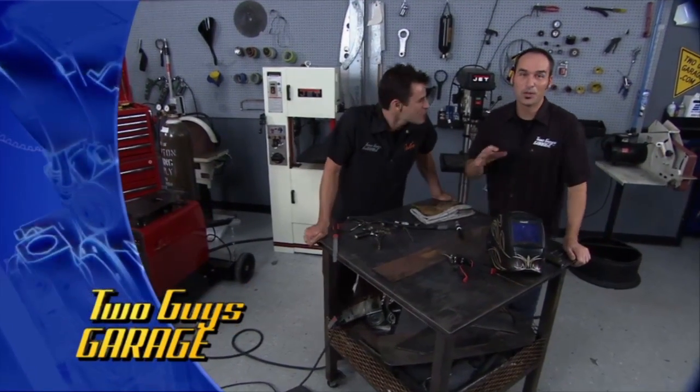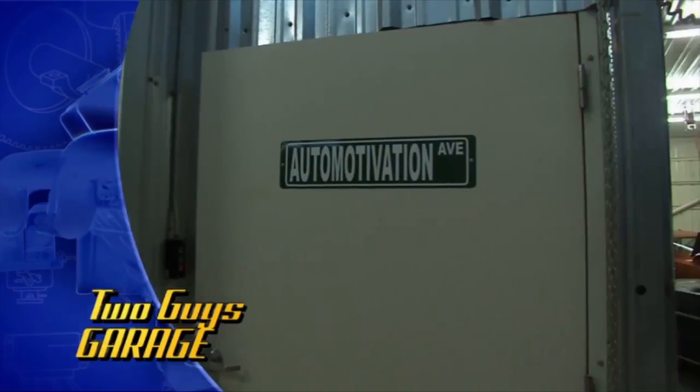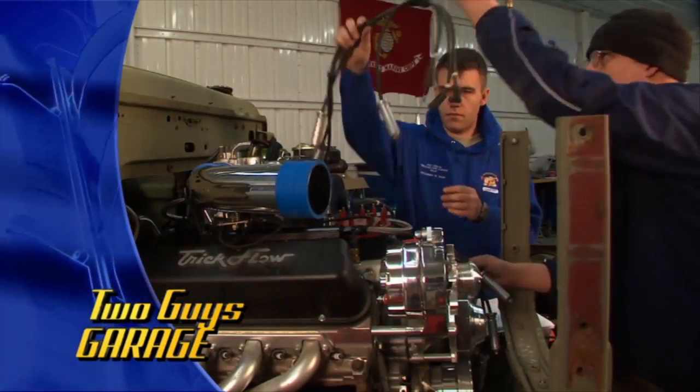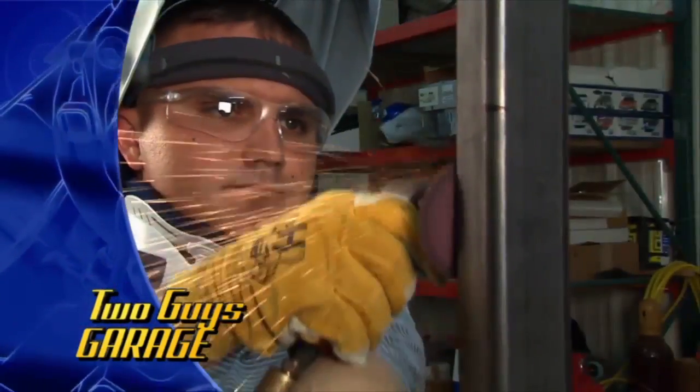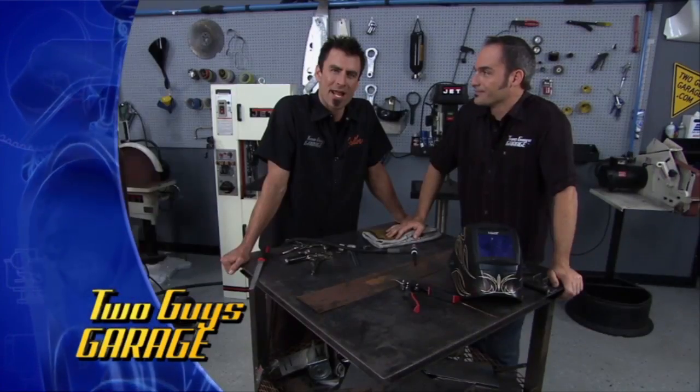Welcome to Two Guys Garage. We've got a cool episode today — we're going on the road. Brian's going on the road, I'm staying here. We're going to a cool location: this is the armed services group coming back from Afghanistan and Iraq. We're going to spend some time with them, and Brian's going to teach them a lot of welding and fabrication stuff.